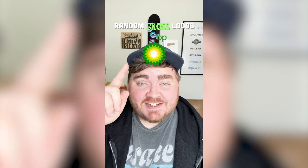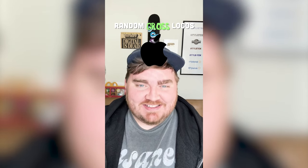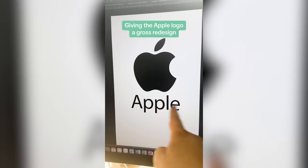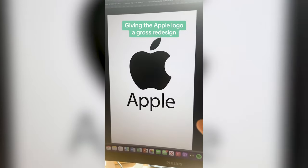Whichever logo this filter lands on, I'm going to give it a gross redesign. Okay, what's it going to be? Apple. Let's go. So I think what we're going to have to do is change the name to Crapple. And then I'm going to use the poop emoji to kind of make this look like a pile of crap.